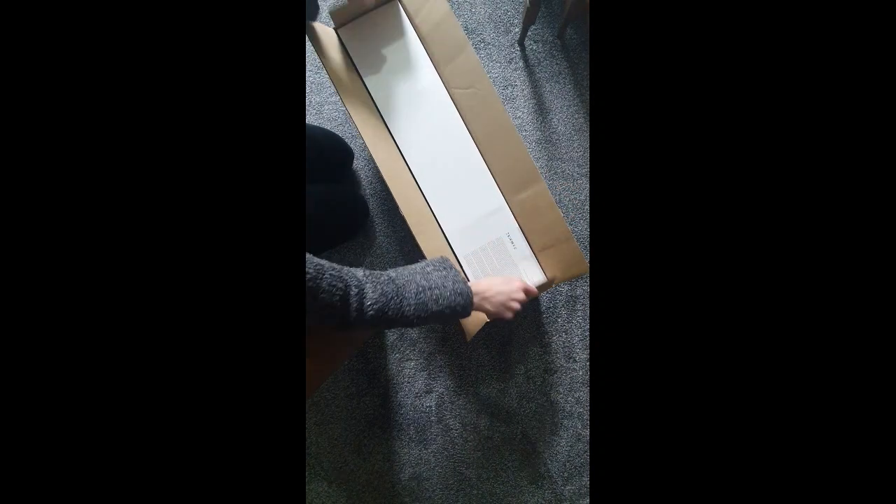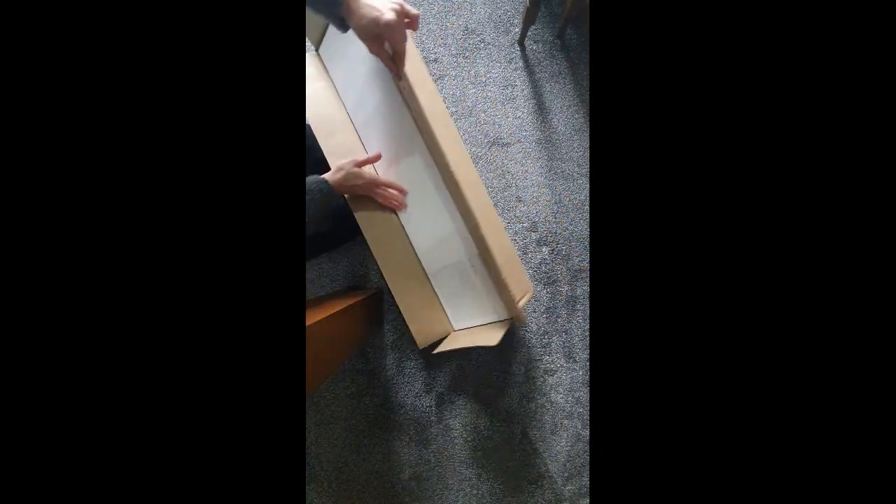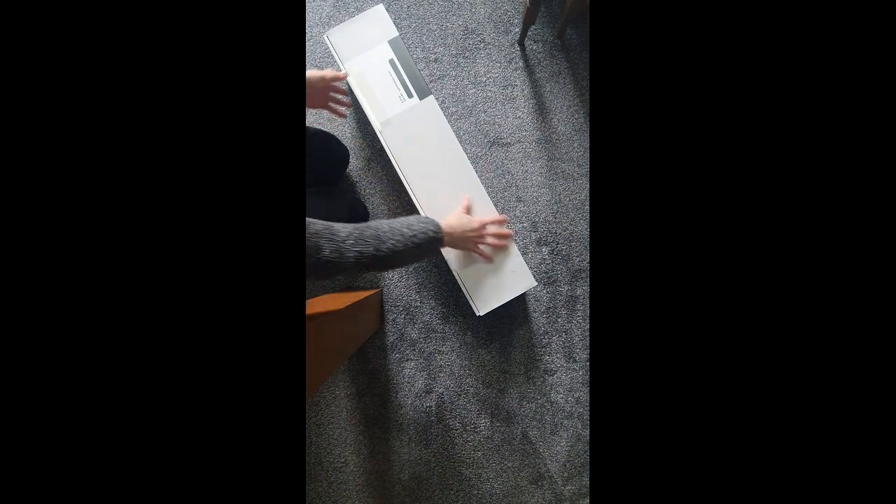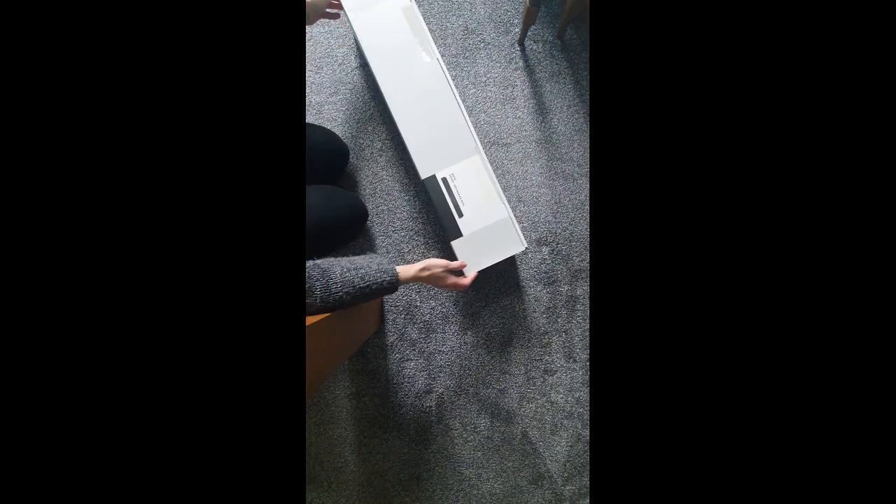Another box — that's kind of what I expected. Let's see. Come on out. Okay, so the Bose Smart Soundbar 600.